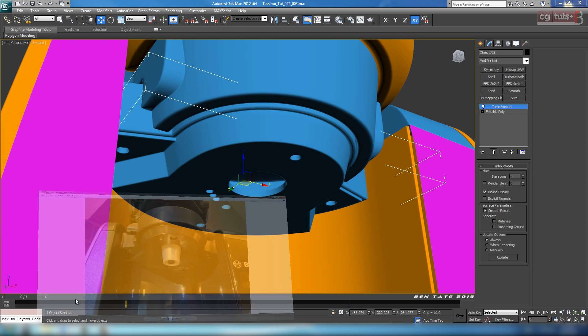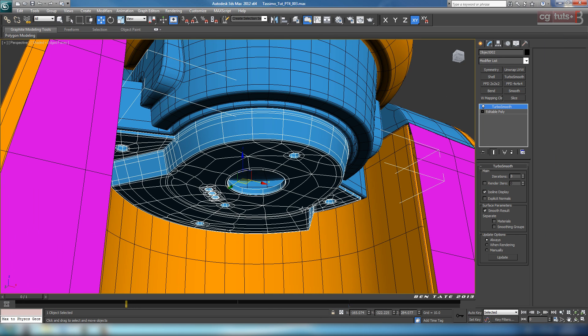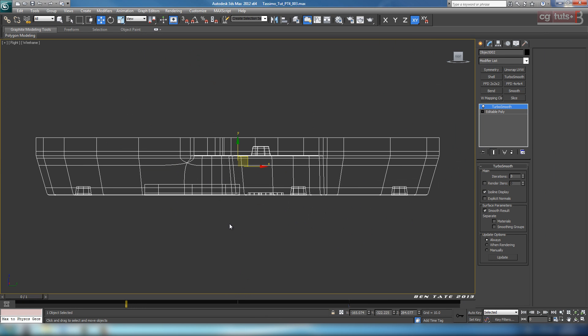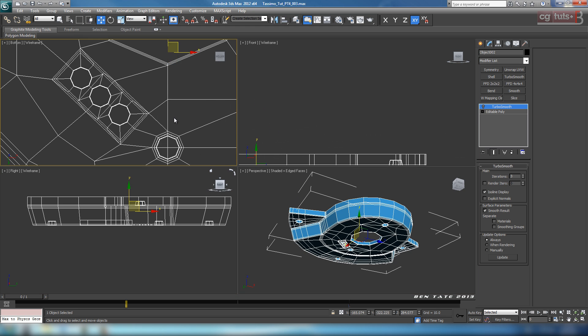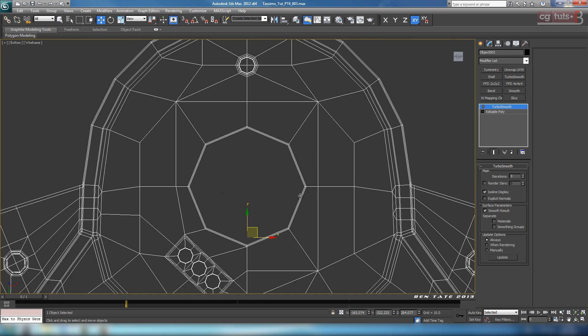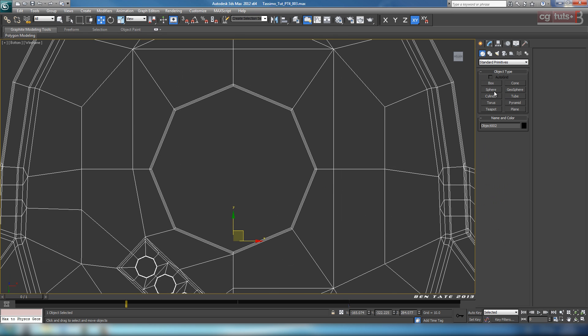Let's go back to our reference one more time and start creating the actual spec here. This will be quite simple for us to do — we just have two pieces and they're both pretty simple, so this should only take a couple of seconds. Let's grab that piece, hide everything else, jump into the right view, disable the turbo smooth, and switch to the top view. Let's go back into shapes and start with a cylinder.